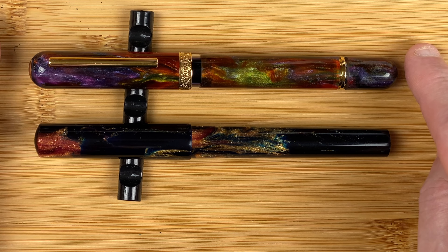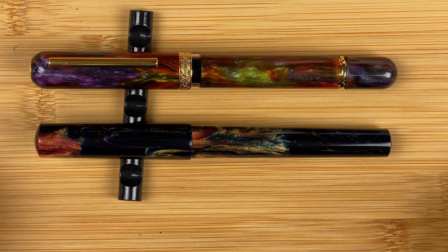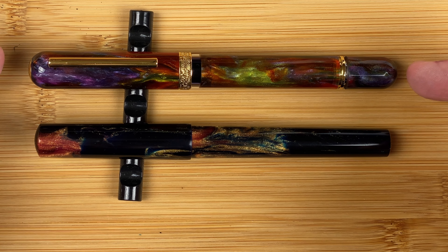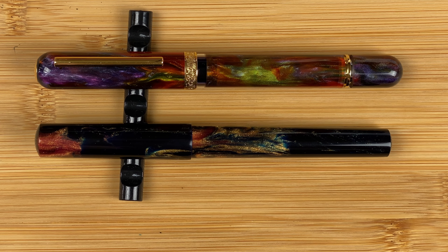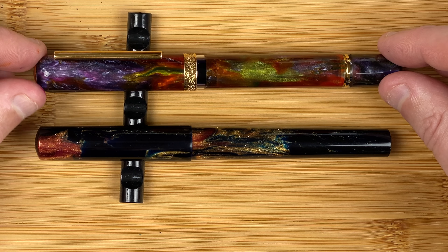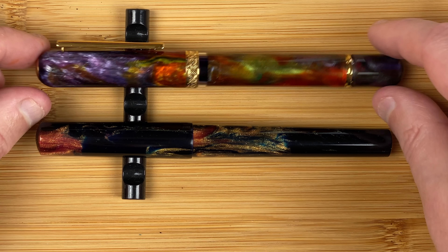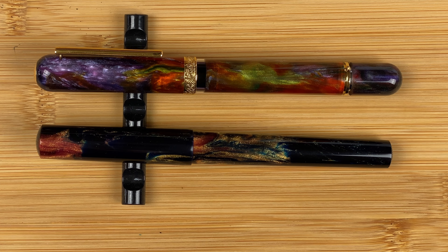There seems to be a lot more colour popping on the Nawal than what I see on the Just Turnings pen. The other big difference between the two of them: the Just Turnings pen is hand turned, whereas with the Nawal I'm not sure if it's still hand turned in China or if there's some kind of automated mechanism for creating this — something I just haven't been able to find out. We're not going to take a detailed review; we're just going to be taking a quick look and more focusing on where there's differences.